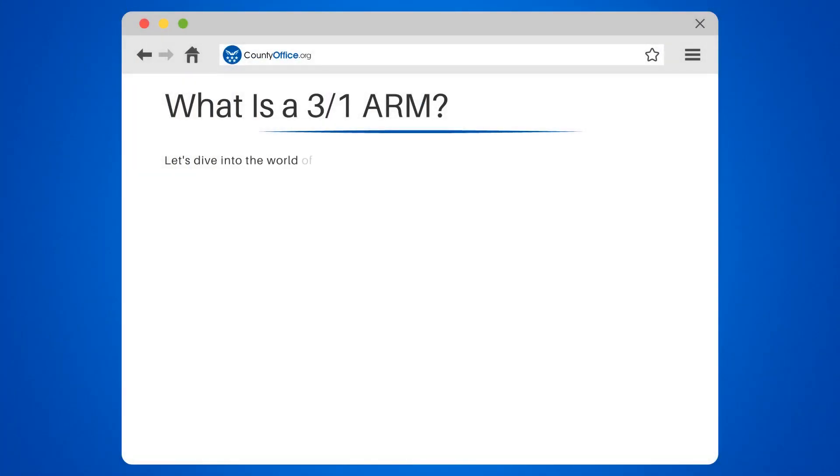What is a 3 over 1 ARM? Let's dive into the world of mortgages, specifically a type known as a 3 over 1 adjustable rate mortgage, or 3-1 ARM.